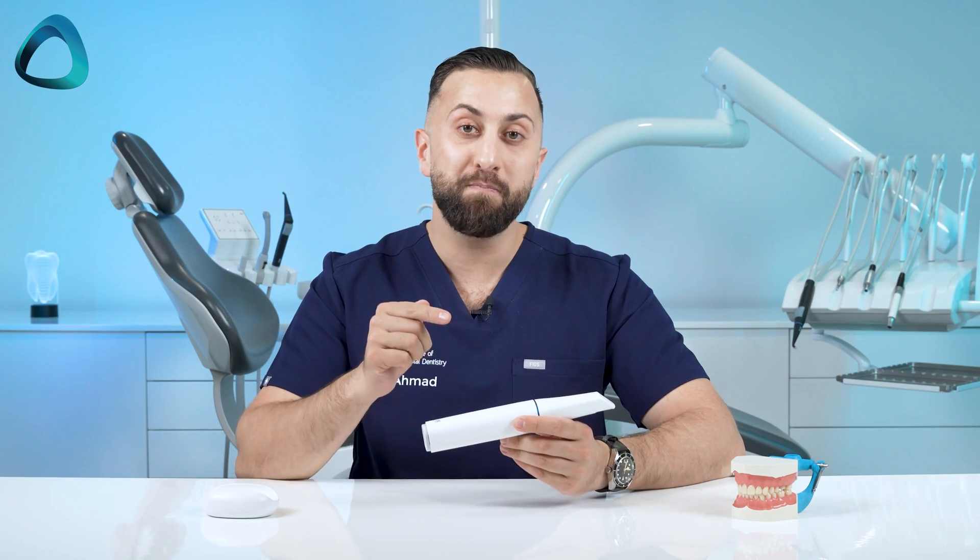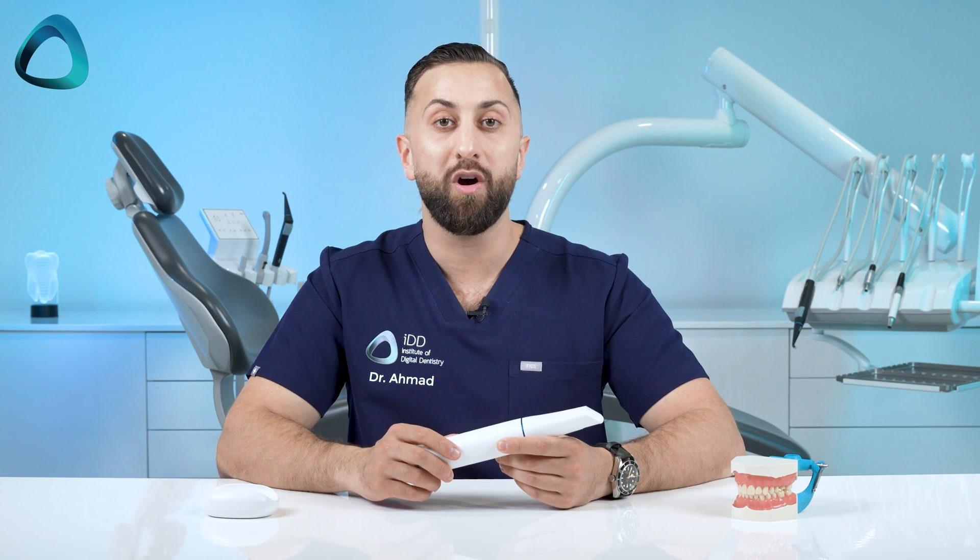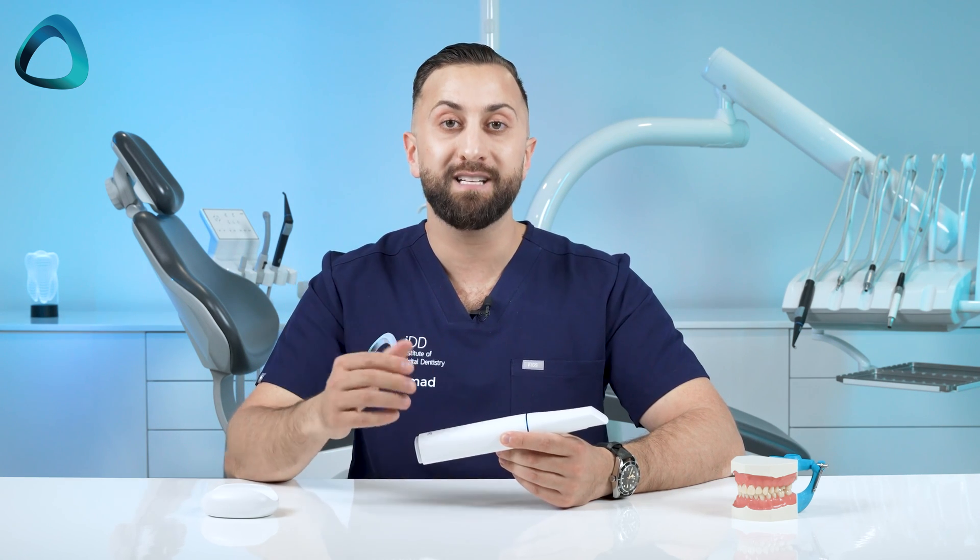The Medit i900 is the company's fourth intraoral scanner and it's built with their third generation new optical engine. The technology delivers super clear images and true-to-life colors, making easy work of any scanning task and the various environments within the oral cavity, such as reflective metals. The i900 also has improved scanning depth, ensuring every detail is captured with ease.